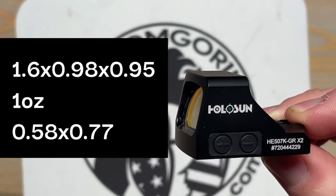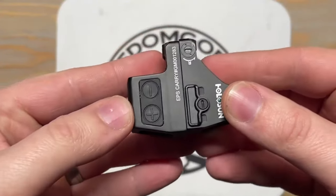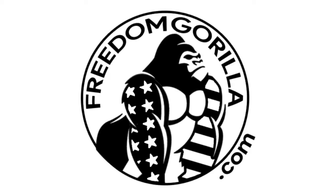If you want to learn more about the 407k or any other Holosun optic like the 507k or EPS, check out the next video. And as always, you can check out freedomgorilla.com and we'll be able to help you with any of your optic needs. Thanks for watching.